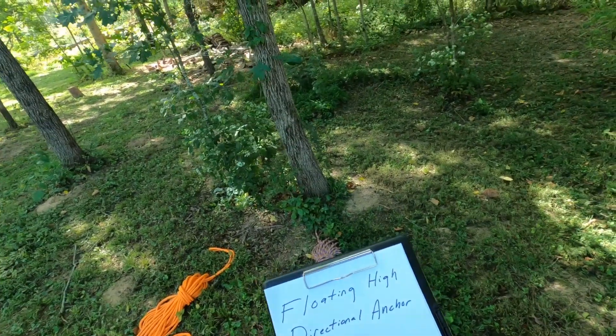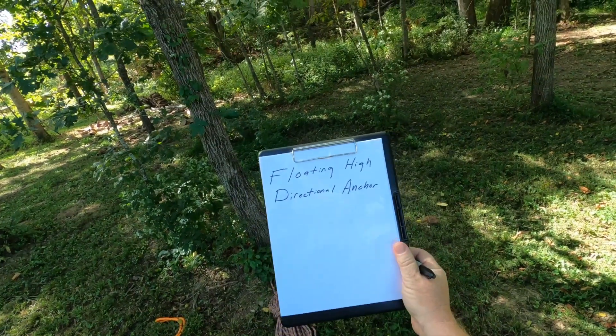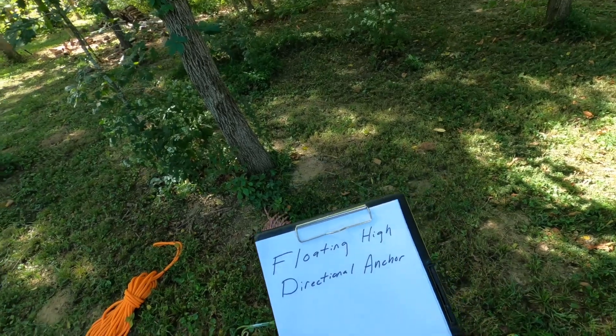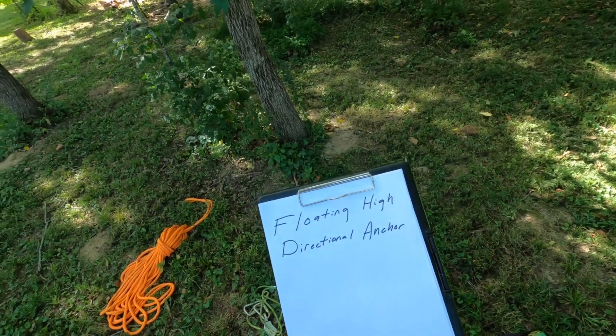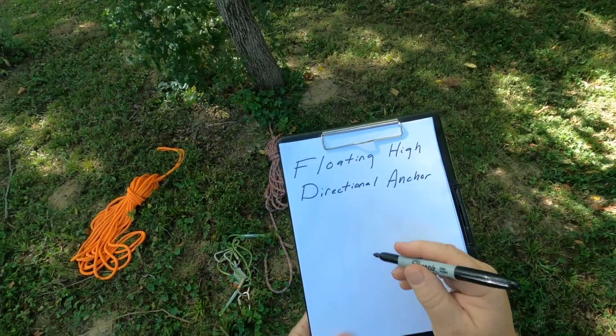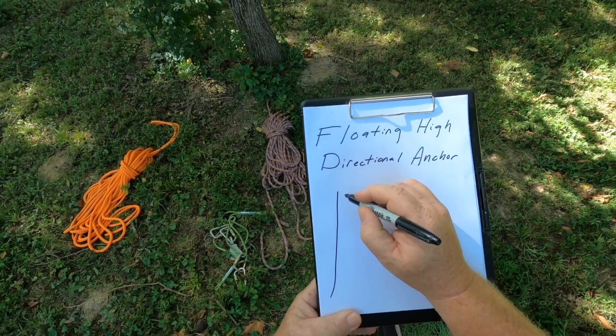Welcome back everyone. Today I want to show you how to do a floating high directional anchor. It's probably going to be a long video because there are multiple skills involved, but that's good — it'll show you how to do many different things.